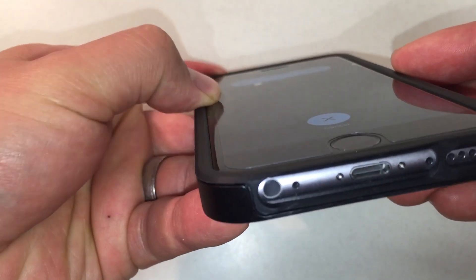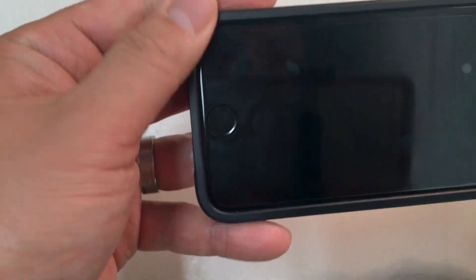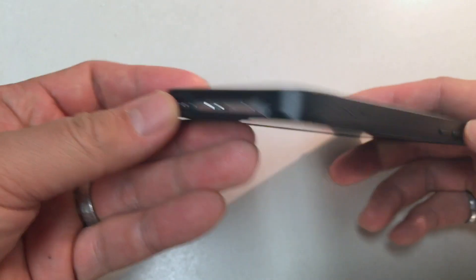With that being said, the screen protection on this case is a little lacking, as the edges barely extend past the iPhone's touchscreen. We definitely recommend getting a screen protector with this case. For dust, there are no extra holes and the case generally fits well together, so dust shouldn't be a problem.